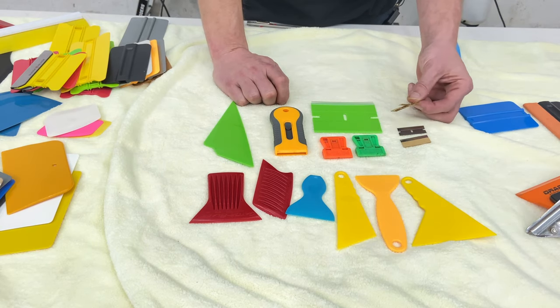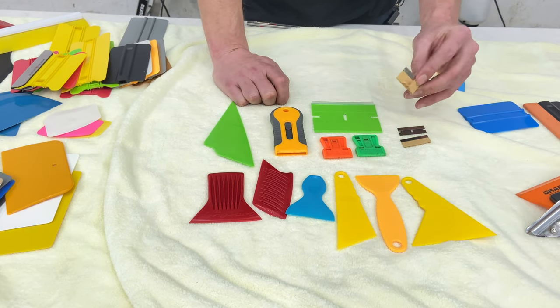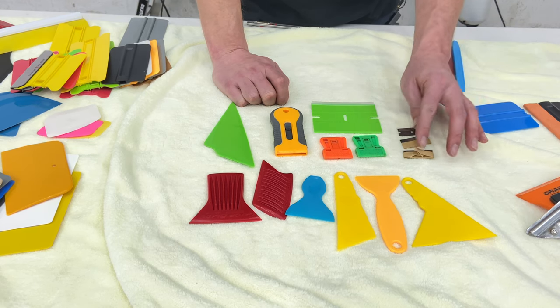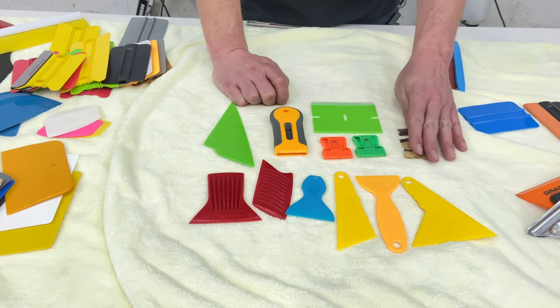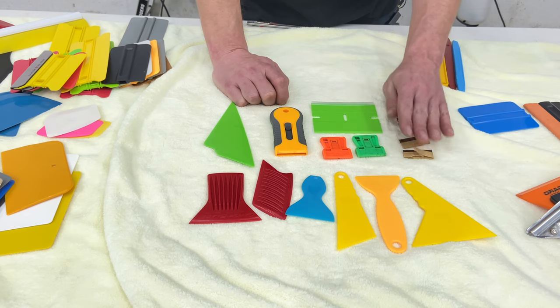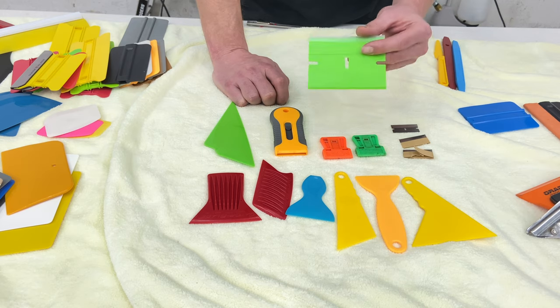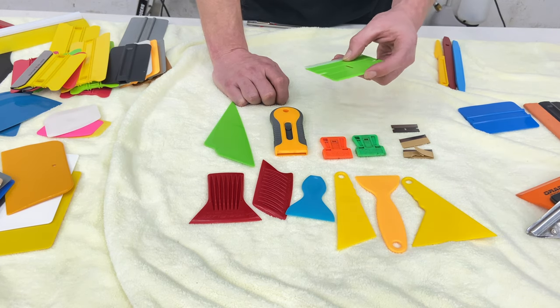On older cars that have glue or residue on them, you're probably going to want to use box razors like this, but you're going to want to make sure to check the glass before you do. This here is literally a plastic scraper — that's exactly what it is. It's very hard and built just like these blades.